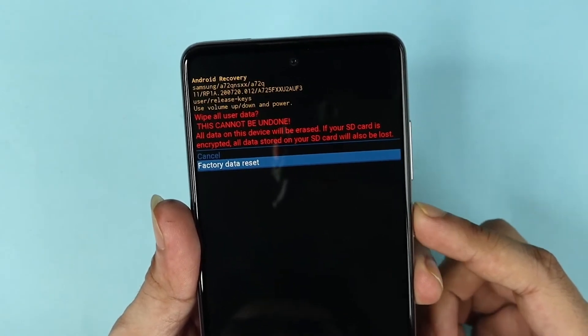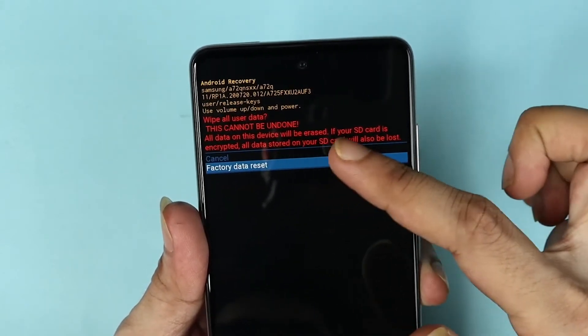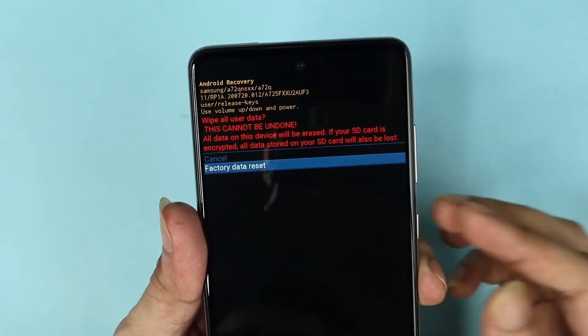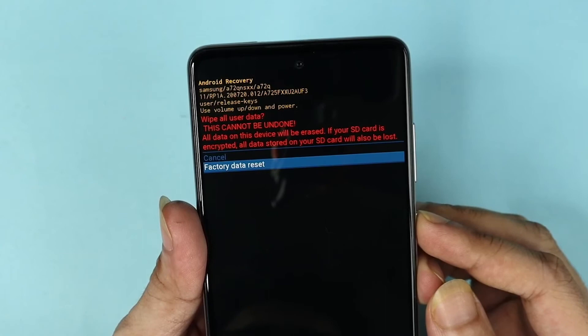It will warn you that this cannot be undone. Once you do a factory data reset or hard reset, all the data will be deleted from your phone, so keep that in mind.